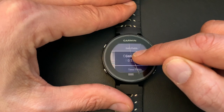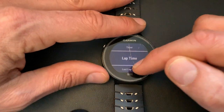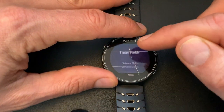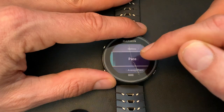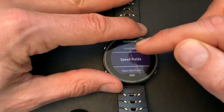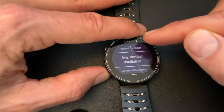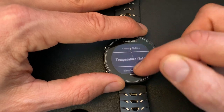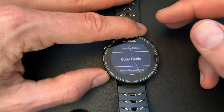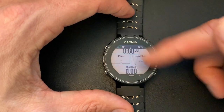You could have a lot more — there are many options like lap time, last lap time, average lap time, various pace fields, heart rate fields, running dynamics like vertical oscillation, cadence, and so on. That's useful if that's what you're working on, but for most easier runs you just need that basic setup.